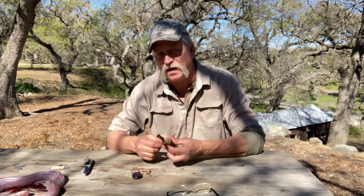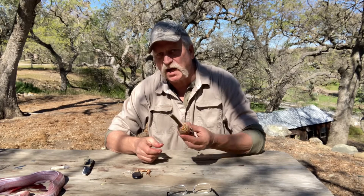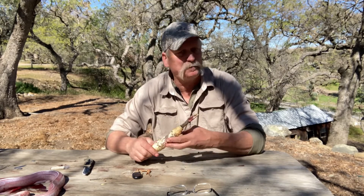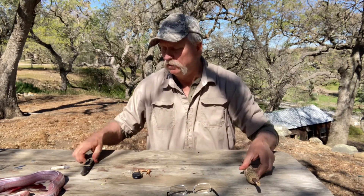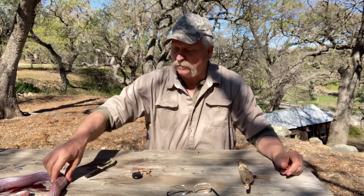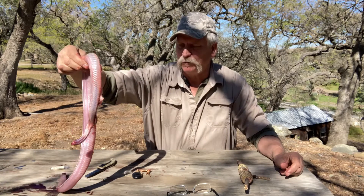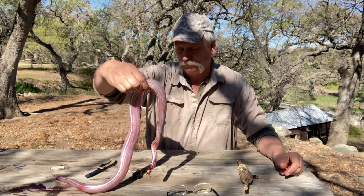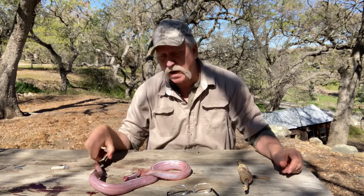My dad killed a snake here a few years ago that had 18 buttons and it was huge. Gopher snakes look real similar to rattlesnakes but they're a little thinner in diameter — rattlesnakes are fatter and gopher snakes are much longer. There are tons of rattlesnakes around here — if I drive up the road they're all over it. When you run over them you ruin the skin. This one's finally stopped moving.